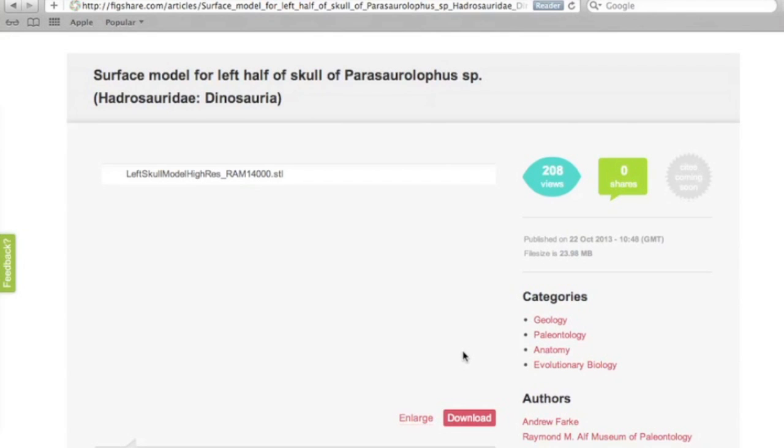You can see a description of the data with the source, the original CT scan, and file information confirming this is in STL format. Click download. I would suggest you have an external hard drive for this because CT scans are huge bits of data and downloading too many of these will fill it up quickly.